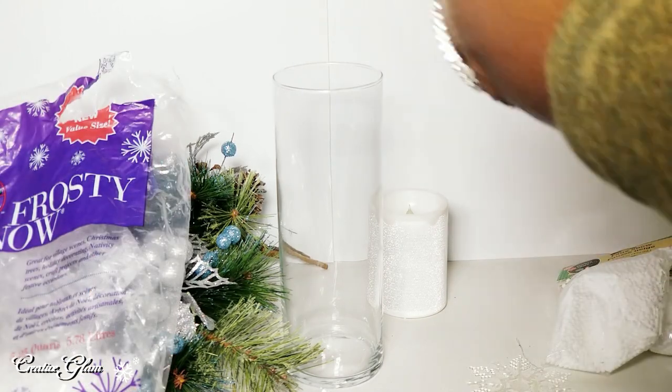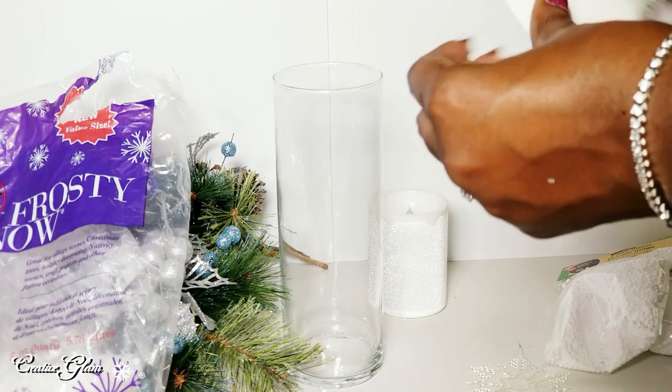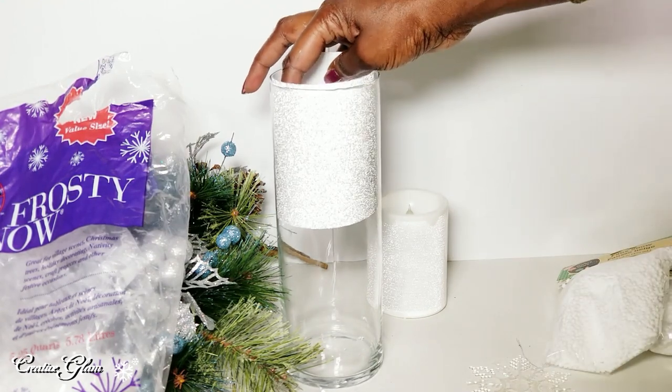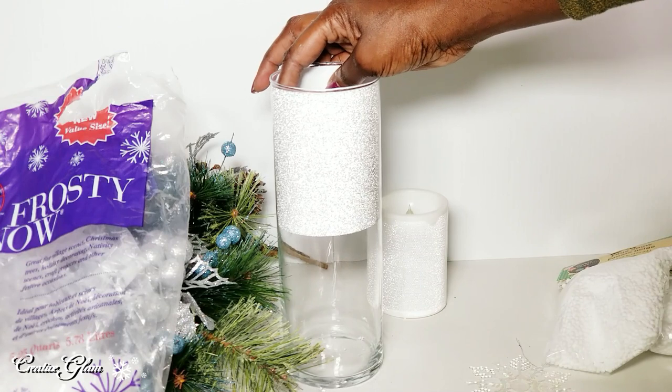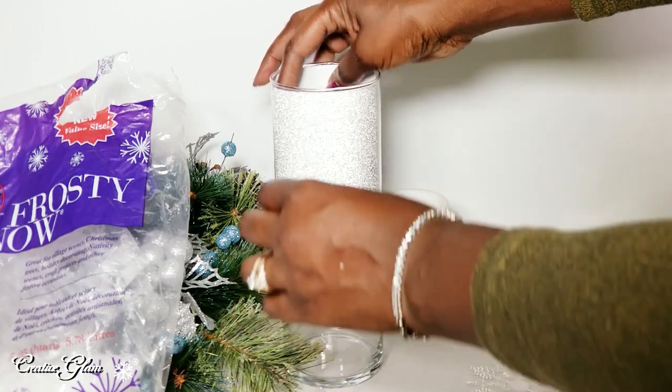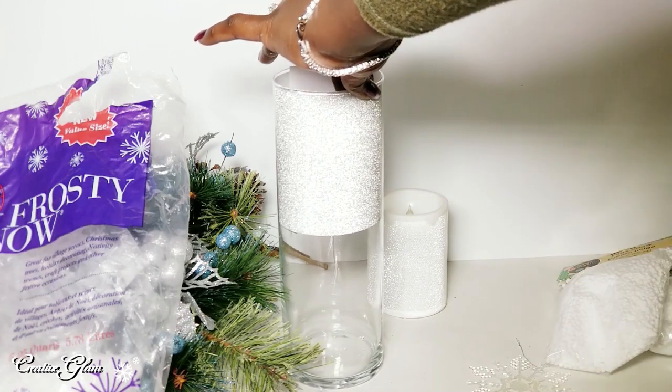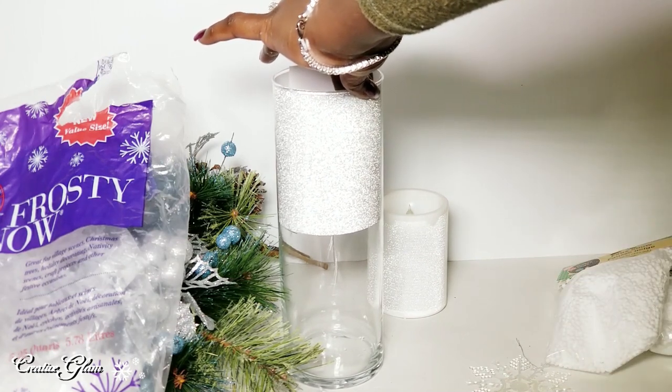Now I'm going to take this piece of glitter paper — I've cut it to four and a quarter — and I'm going to attach it to the top half of this cylinder vase. It's going to do double duty: it coordinates with the picks, but it also hides the stems.